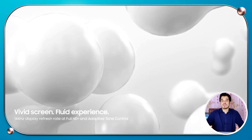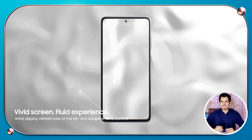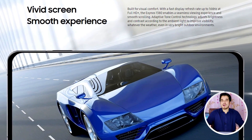The Exynos 1380 offers an unprecedented level of visual comfort. Its display refresh rate of 144Hz at Full HD+ resolution guarantees a seamless, soothing experience with effortless scrolling. The chipset's adaptive tone control technology further enhances visibility in any weather conditions, including bright outdoor environments, by adjusting the brightness and contrast according to the surrounding light.